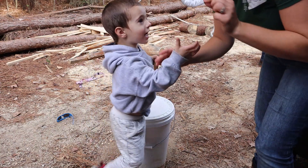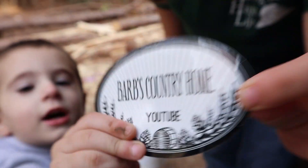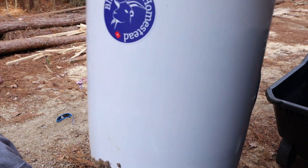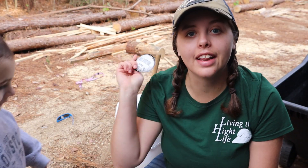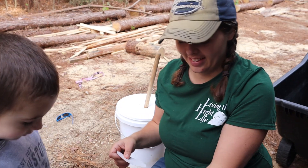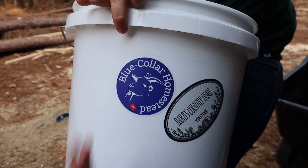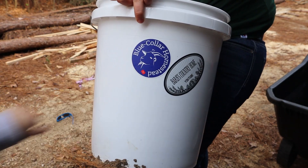Look what we got - a sticker from Barb's Country Home here on YouTube! We got to put it on the bucket - this is sent to us to help decorate our laundry bucket. We already have one from Blue Color Homestead on here. If you have a sticker that you think needs to go on our laundry bucket, look in the description box at the bottom for our P.O. box. Barb's Country Home, your sticker is going on the laundry bucket!